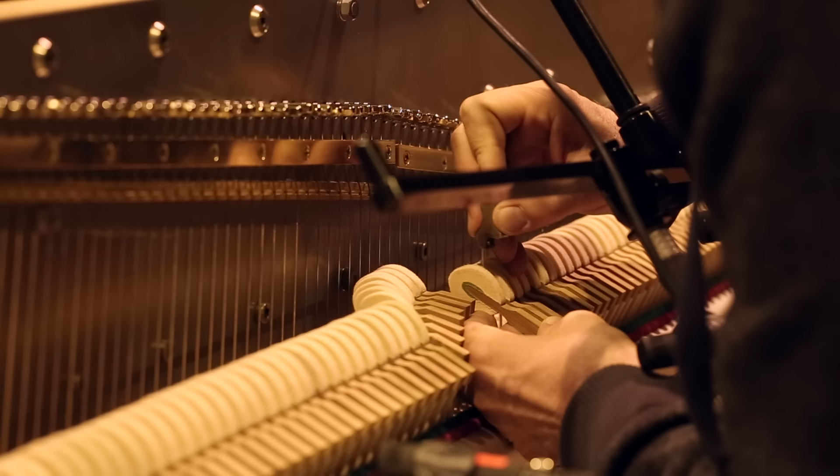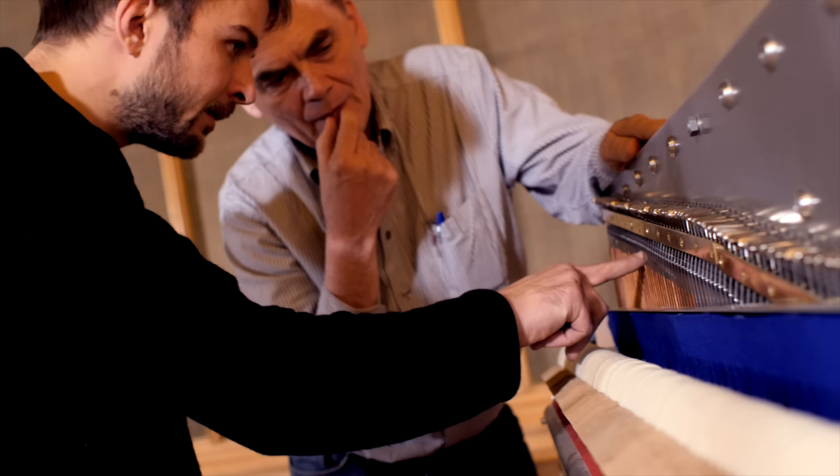We sat down at an Italian pizza place and were discussing pianos, and then somebody started talking about this one-string-per-note idea. And it was like, yeah, I had the same — I love this too. So we found out in that moment that we both were really intrigued by the idea of having a piano with only one string per note.